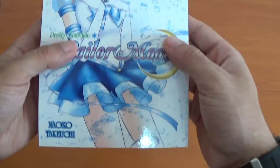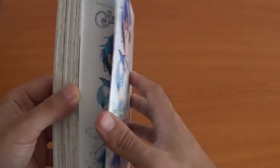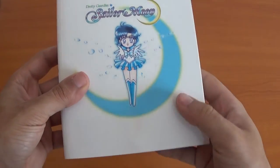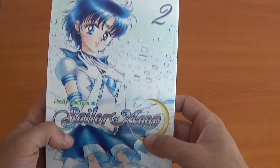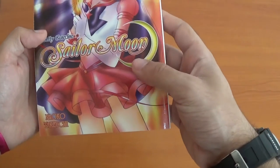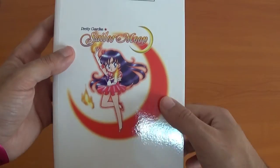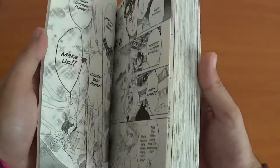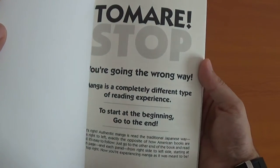Now volume 2 — we'll see Mercury. Love this new artwork, some color pages, the back, very cute. Volume 3 features Sailor Mars, very cute. As you can see they kept the original format from right to left — all you purists, there's even a sign saying you're going the wrong way.